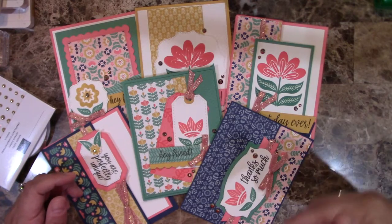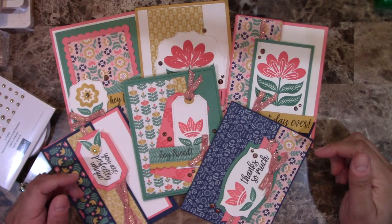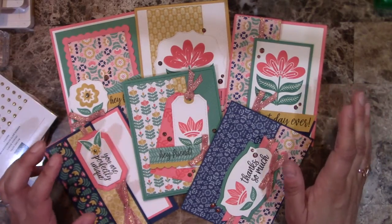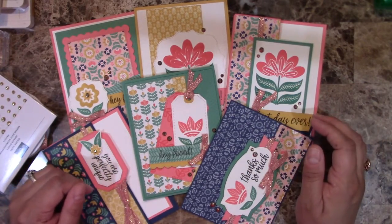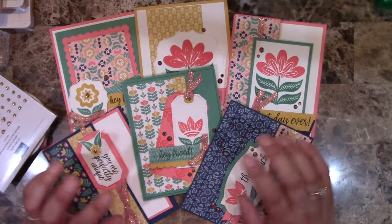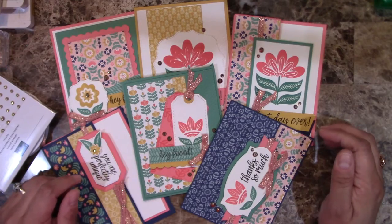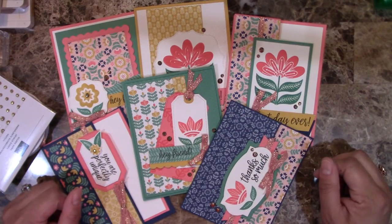If you have any questions, you can leave them in the comments and I'll reply, or you can email me at ali@creatingwithali.com. Thank you so much — I can't wait to see you in this class. This whole collection just makes me happy, it's very cheerful, and I'm sure you're going to love it. Thank you and I'll see you soon!